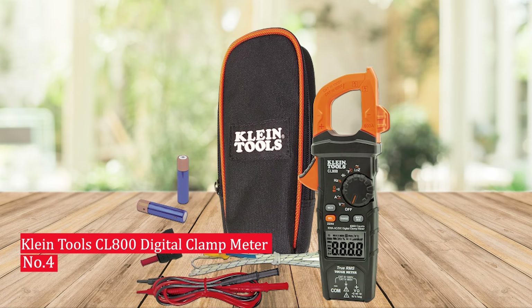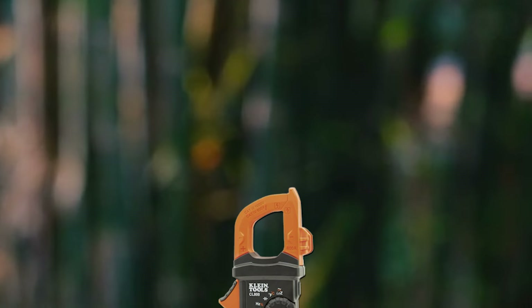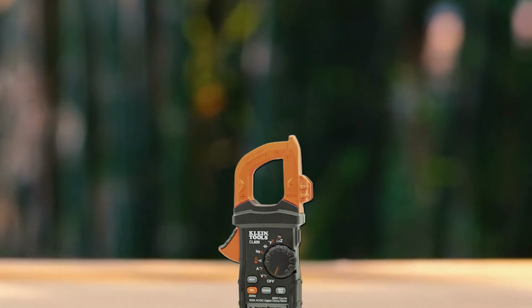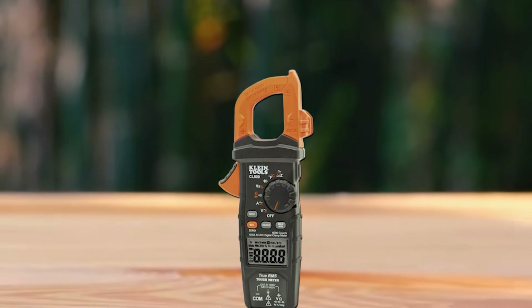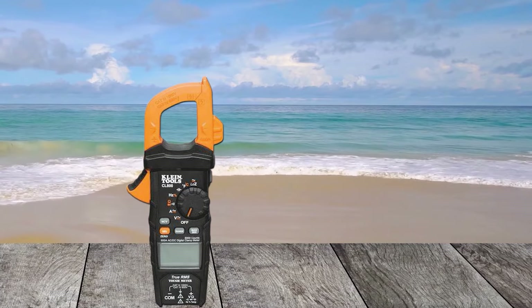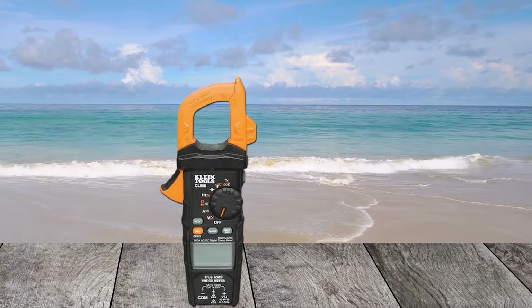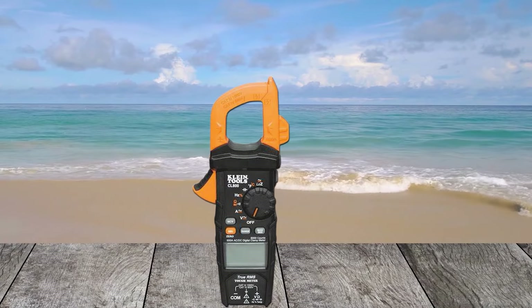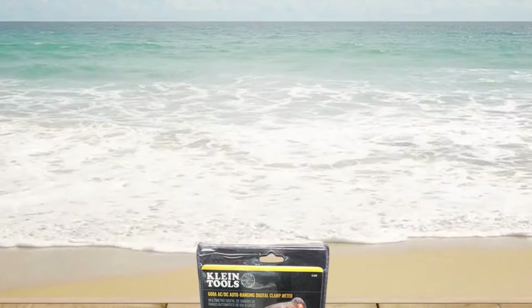Number 4: Klein Tools CL-800 Digital Clamp Meter. If you're an electrician looking for the perfect tool, look no further than the Klein Tools CL-800 Digital Clamp Meter. With its one-handed operation design, large LCD display, and features like LoZ (low impedance) mode and data hold to freeze readings, this meter is ready to take on any circuit. It has a 1000V rating and a carrying case for protection, keeping your meter safe from dust and other elements.